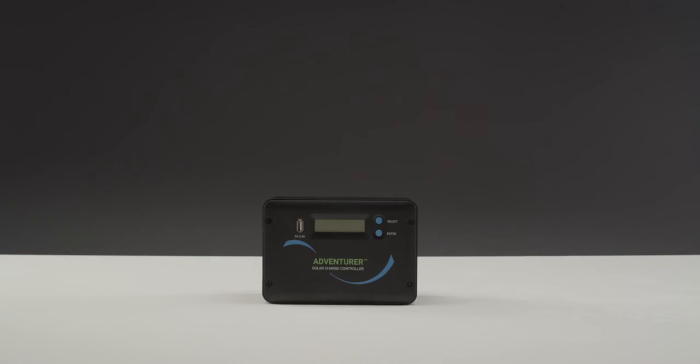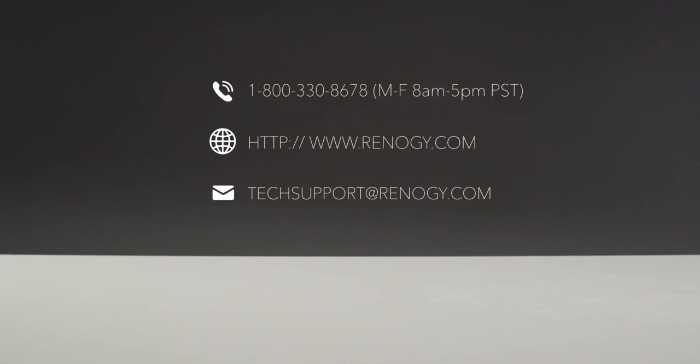We hope this video has helped you familiarize yourself with our Adventurer charge controller. For any questions regarding the unit, please give our support team a call. You can find our contact information below. Thank you for your purchase and have a wonderful day.